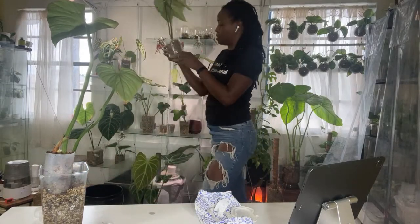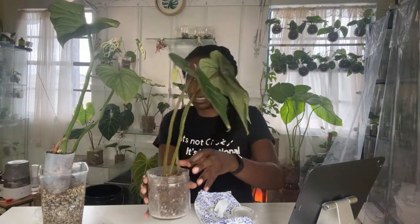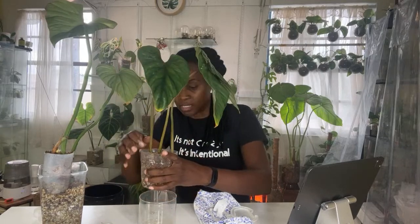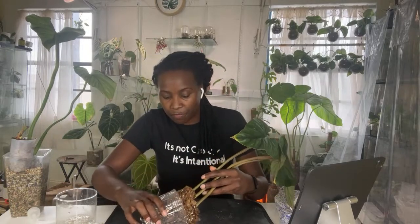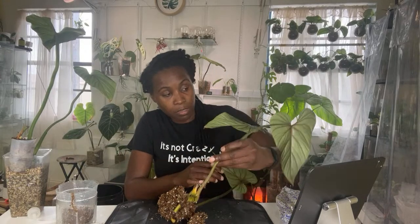Some of the cuttings from the palmanii — I'll show you guys real quick. This container has some of the cuttings and we have some new roots in there. Those little red lines are the new roots that are coming in. I kind of want to see them but I don't like to disturb my plants when they're rooting. I think sphagnum moss is kind of forgiving. Right now I'm really, really loving sphagnum moss.